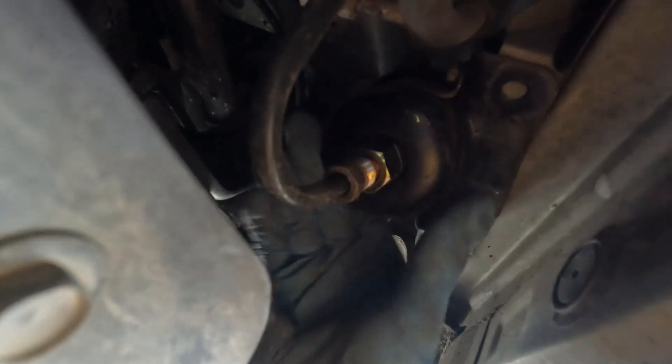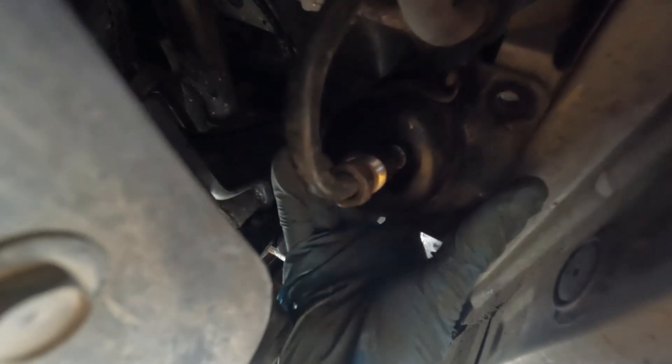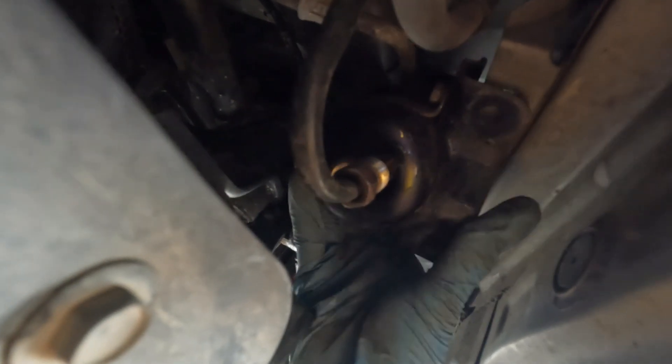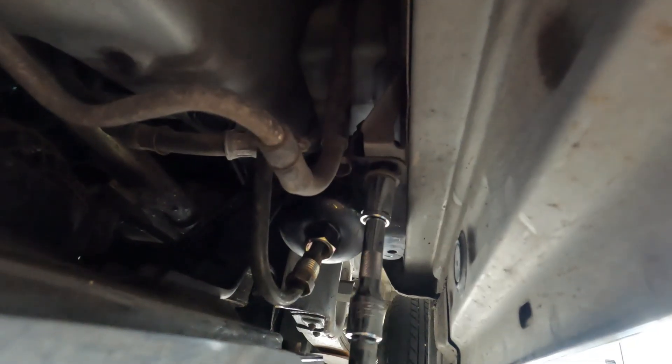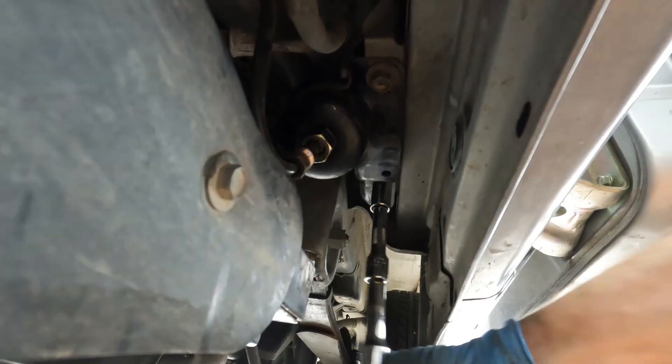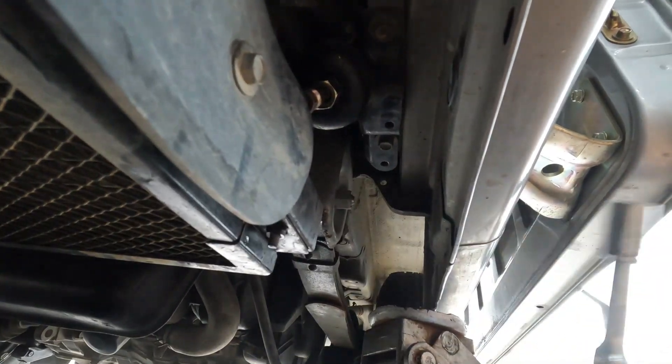Next we're just going to slip this fuel line into the bottom of the fuel filter. Then we're going to mount the fuel filter bracket back into the chassis, and then reconnect the fuel hose.